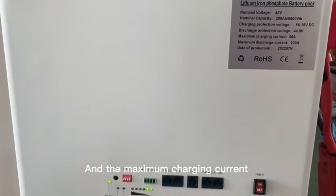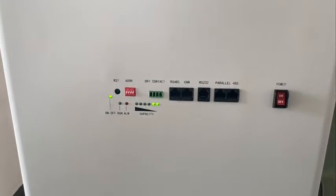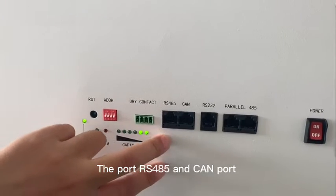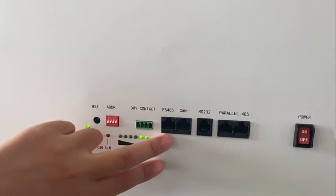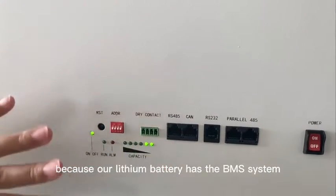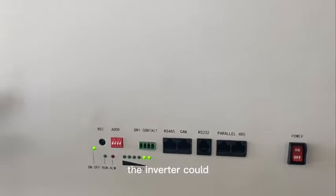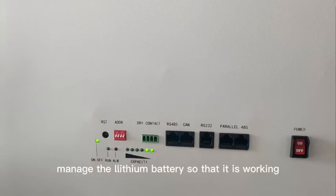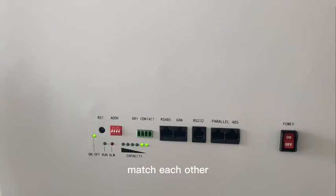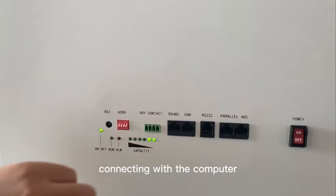Here you can see it has ports: the RS485 and the CAN port. This connects with the inverter because our lithium battery has a BMS system, so the inverter can manage the lithium battery and they work matched together.